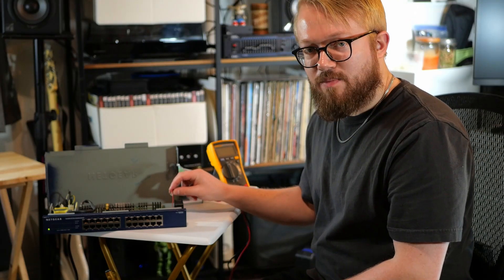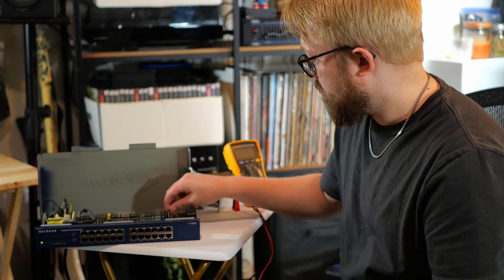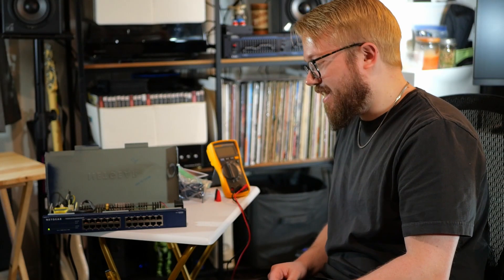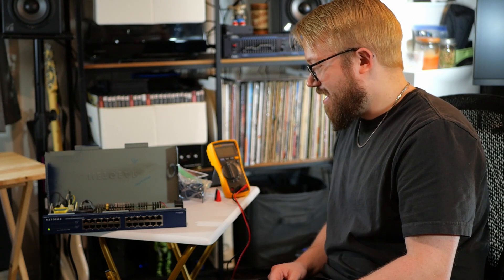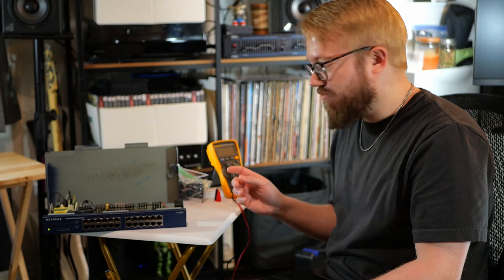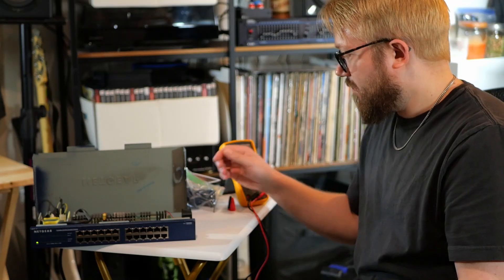And now to hear what it's like, I'm going to plug the bad fan in. There it goes — it took a second to spin up. Now you can hear it. It's pretty loud and it's not really running very fast. All right, let's pull it.